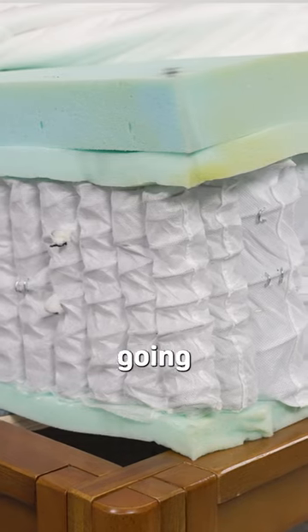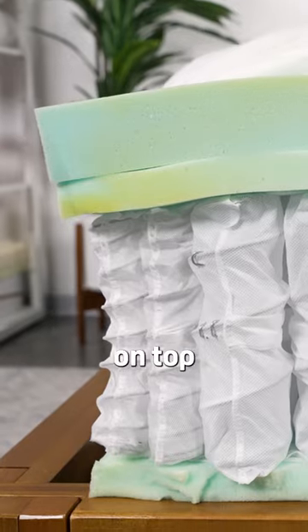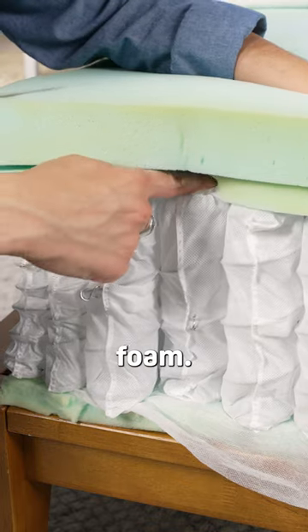This is a hybrid mattress, which means you're going to get a base made from coils and then comfort layers on top of that. Specifically with the Helix Midnight, the top layer is a layer of memory foam, and that's followed by a transition layer of poly foam.